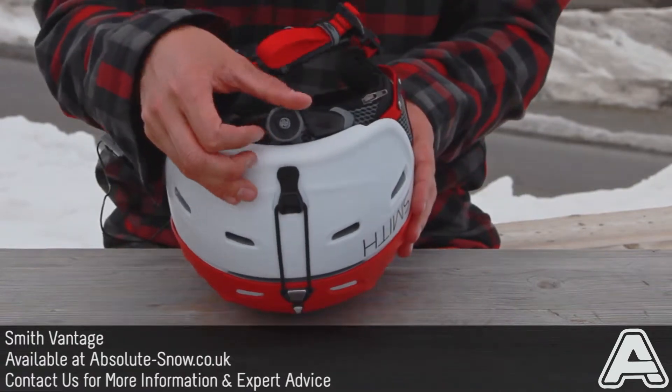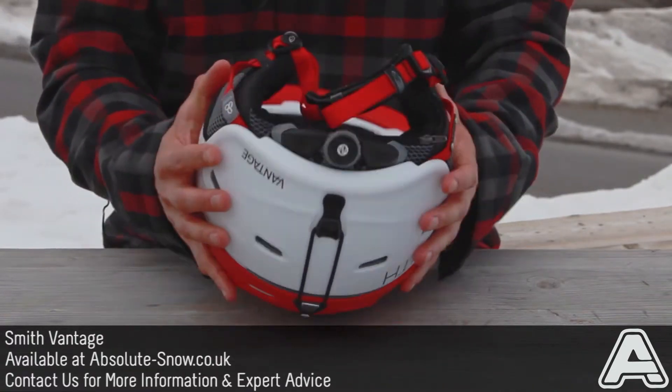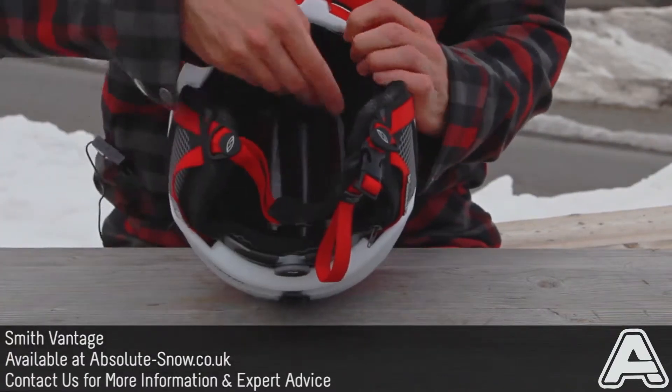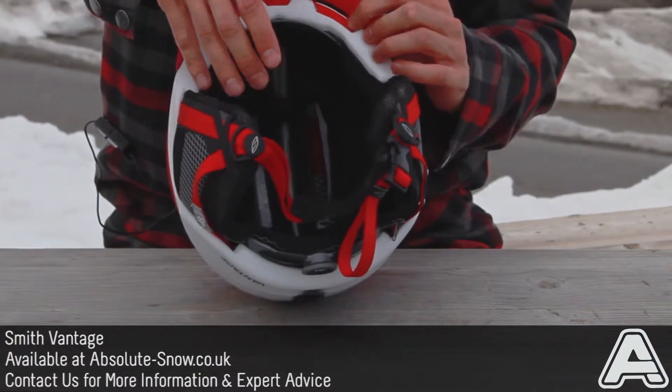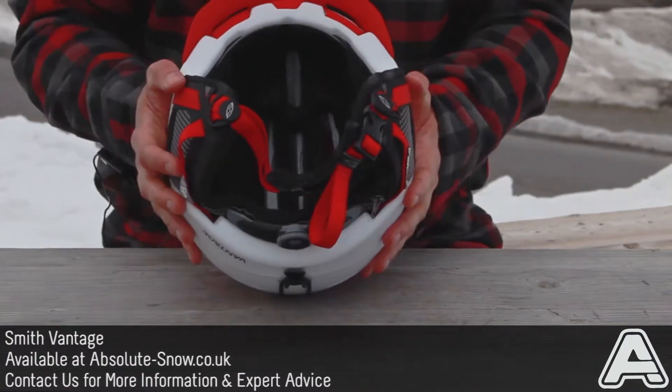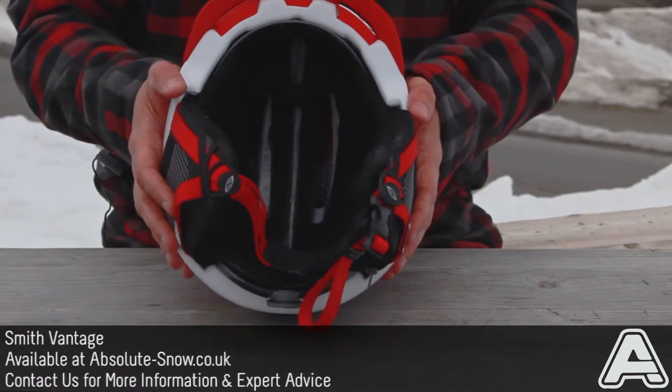Also got an adjustable BOA closure system. New for this year, the BOA closure now doesn't just cinch around the back, it cinches around the front as well, so it gets such a snug fit when you do the BOA. The whole thing closes around, gets the perfect fit. Your helmet's not going to wiggle around, it's going to be pretty tight.